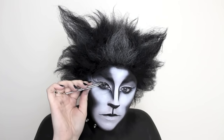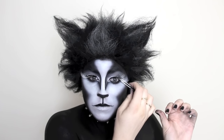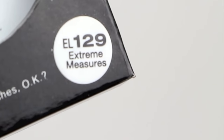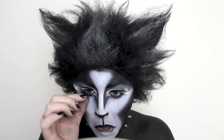My top lashes are called Monotone and I am in love with these lashes. The half white, half black is so gorgeous and works so well with this cat makeup. The bottom lashes are called Extreme Measures — they are very piecey lashes and I absolutely adore them.